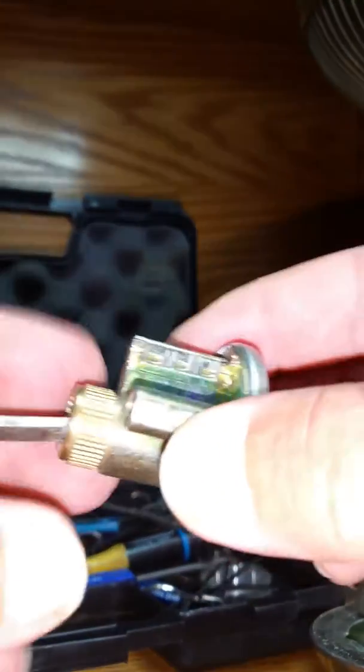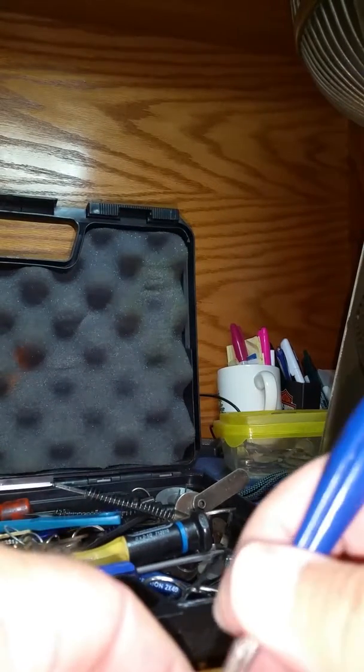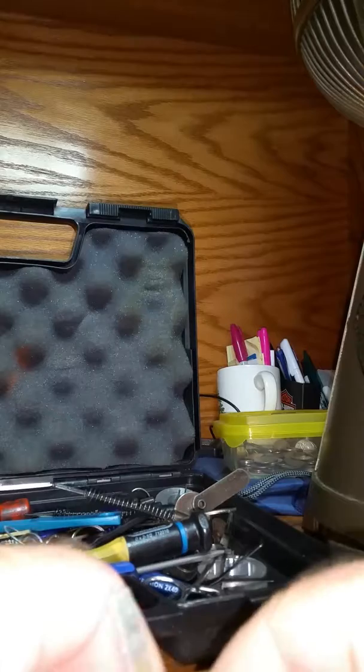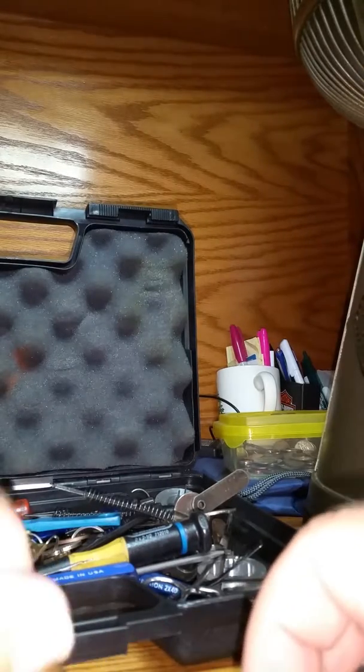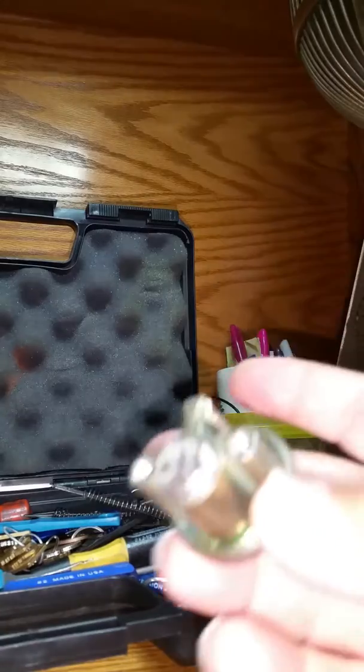So what we're going to do first, we have to get the tailpiece off here. To get that tailpiece off, we've got to push that little retainer in. It's kind of hard to show you while I'm unscrewing it — push it in, and there we go. We have the lock now ready to go.